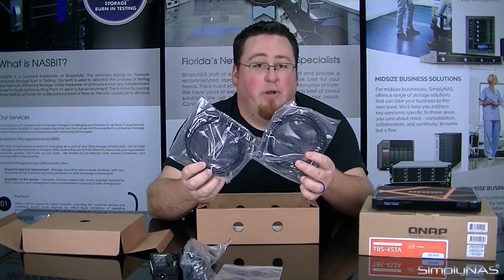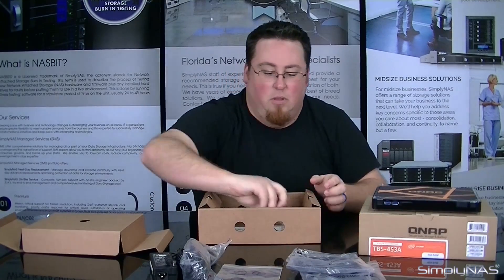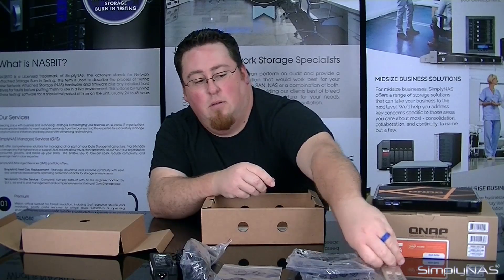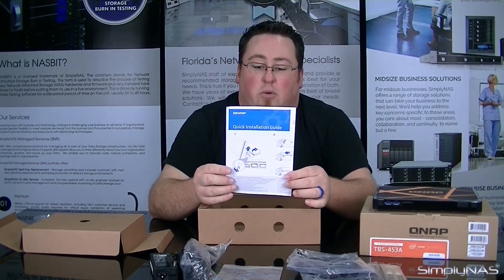Then, of course, you'll have your two Ethernet cables. Then you'll have the remote control for the device itself. Then you'll have your quick start and quick installation guide.